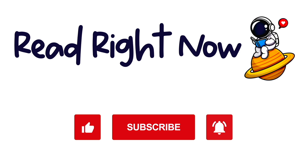If you loved this book, order a copy of your own by clicking the link in the description below. To stay up to date with our read-alouds, be sure to subscribe. See you next time on Read Right Now!